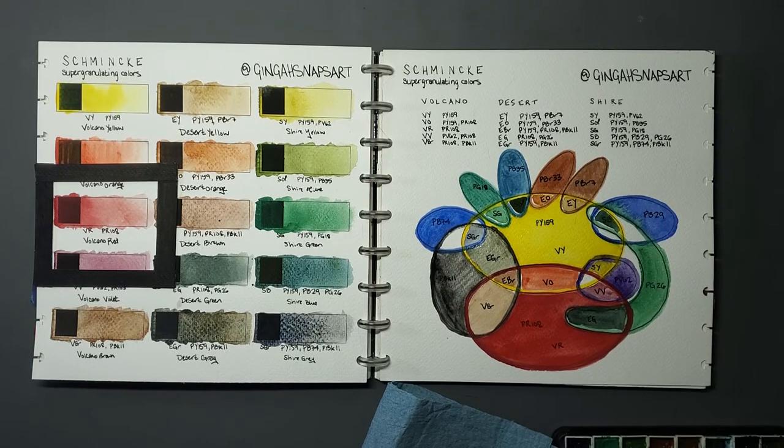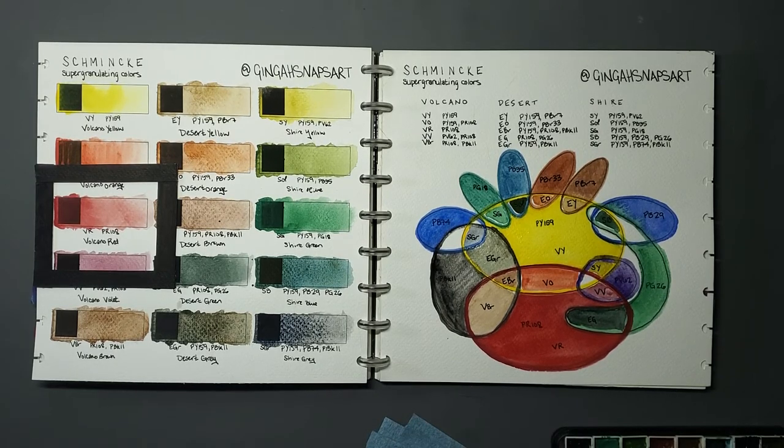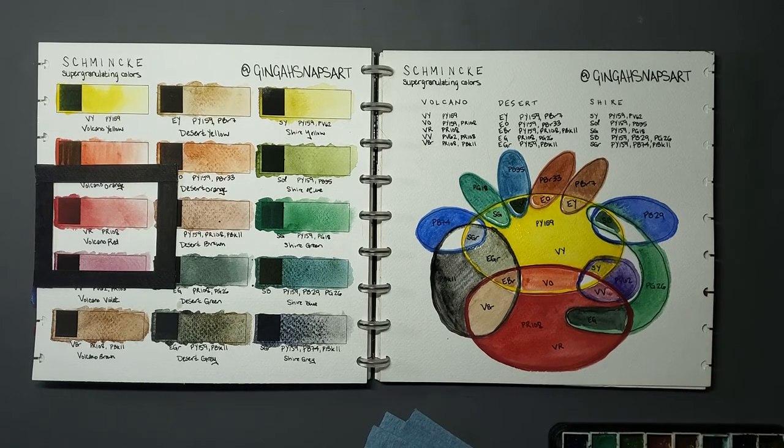I have utmost respect for Schmincke — they make fantastic paints — but yeah, I guess my lukewarm take is that there's not much horse left to beat at this point. The paints look fantastic. I absolutely love them. The duplicates I used here do them no justice — I recommend you go look at a review or a painting done by somebody who actually owns these paints, because they are gorgeous.